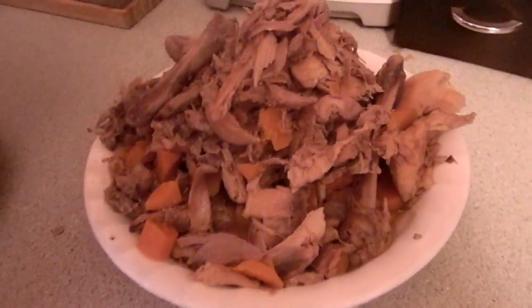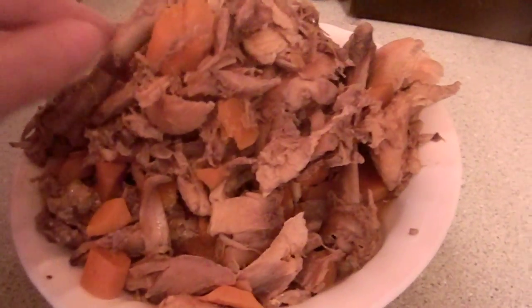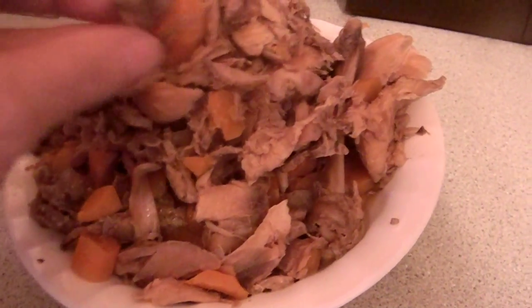This whole pile of scraps that I got from cooking, I'm going to be putting in my compost bin. And I wanted to show you...